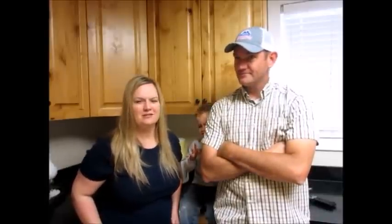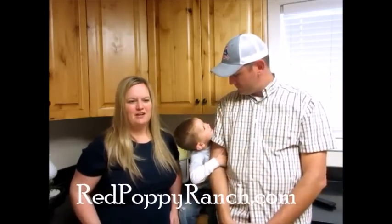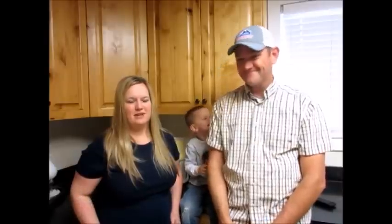Heath talked me into making this video about some of the ways that we use our food storage around our house. We have five kids and it comes in handy a lot of times with a lot of things that we make, so we're going to show you one way that we do this.